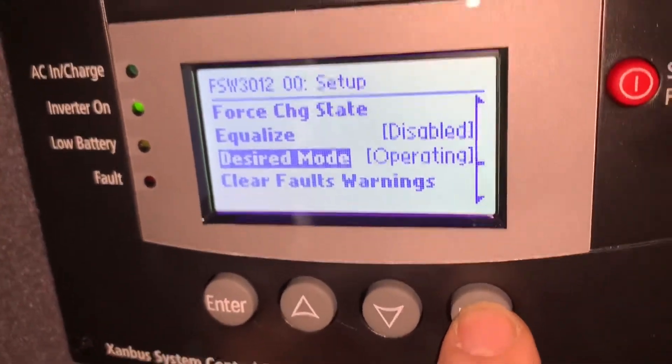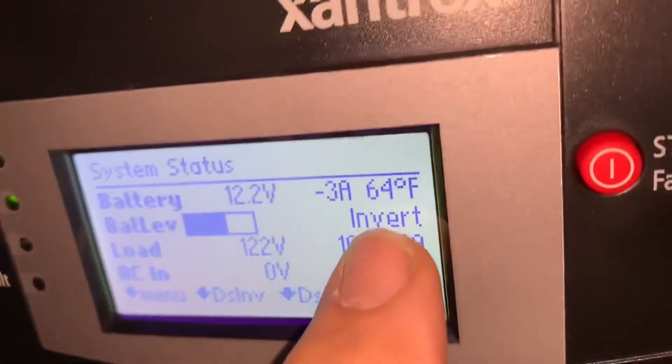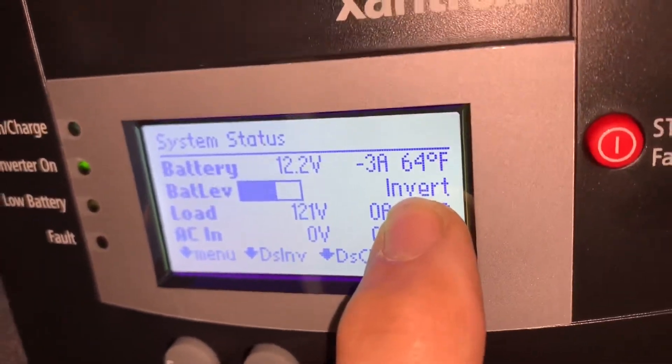Hit the function button three times to go back to the main menu. Now you'll notice it just says 'invert' and you're ready to go. Have a good day.